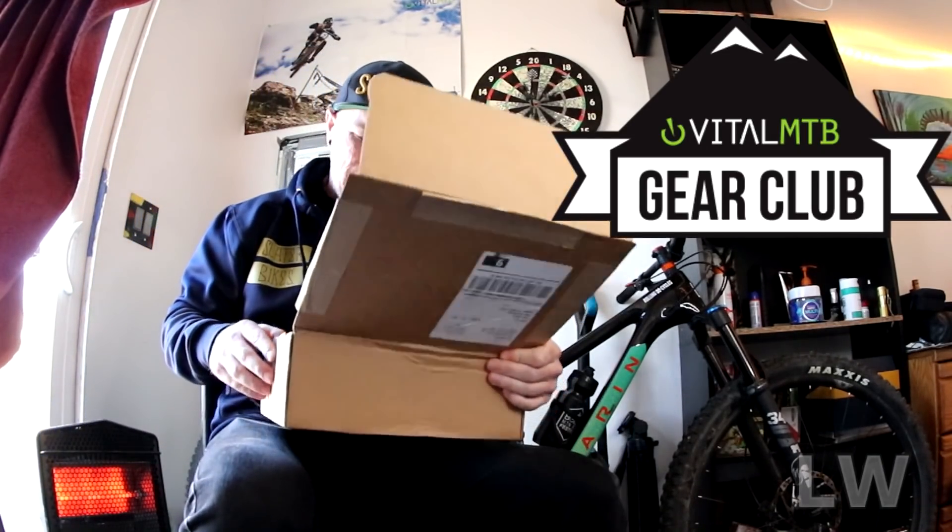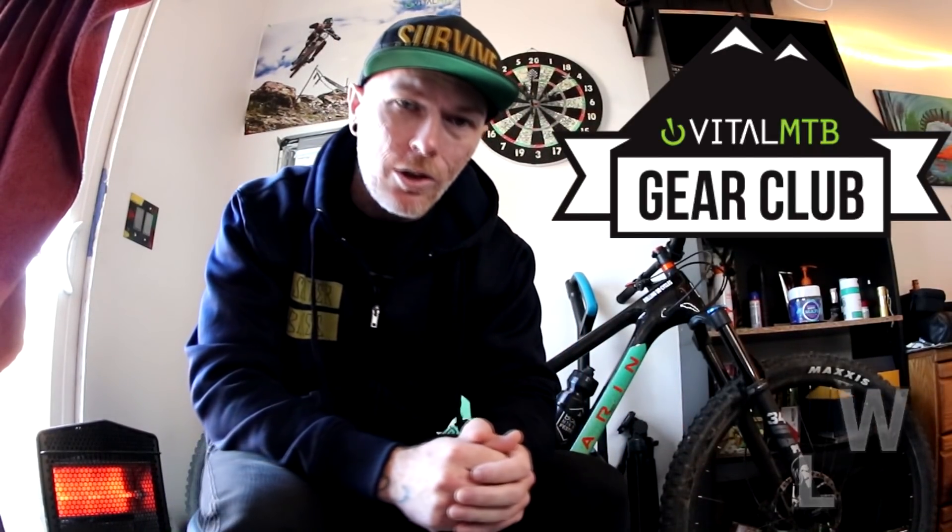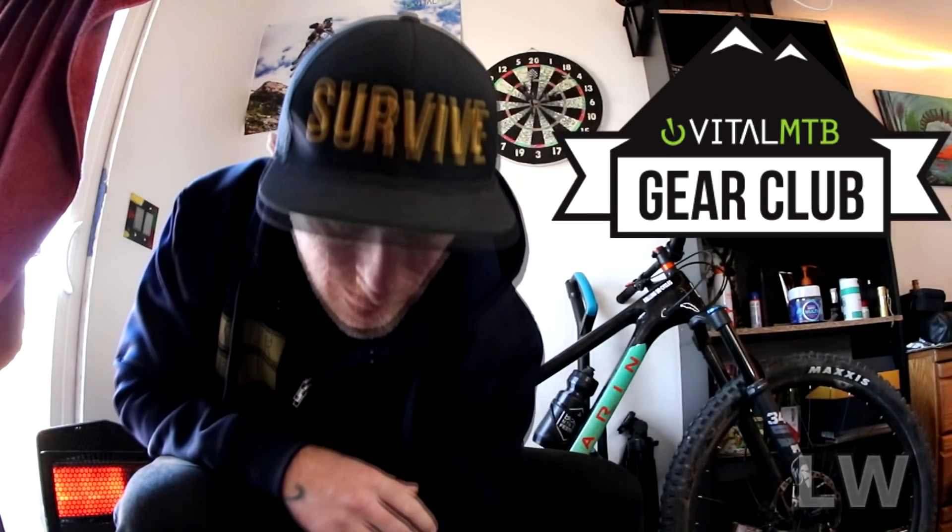I'm going to show you each item inside this box and give you a price on how much it costs. I just Googled everything and picked basically the first price that came up, so it may not be the absolute lowest. Some of you might find these products for less — I just did a quick Google search for today's video.